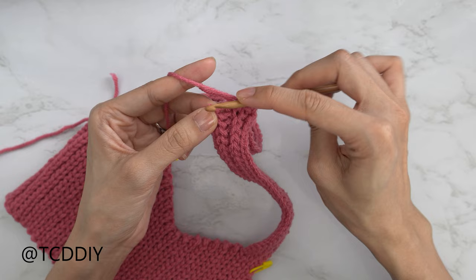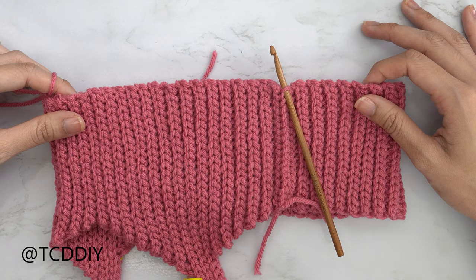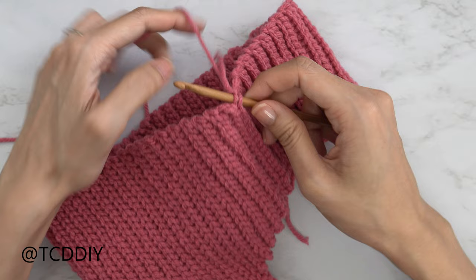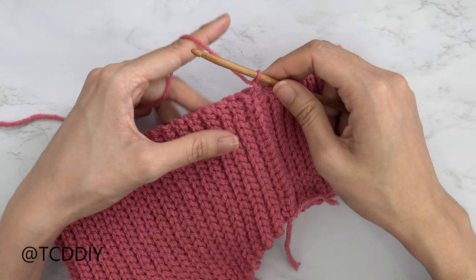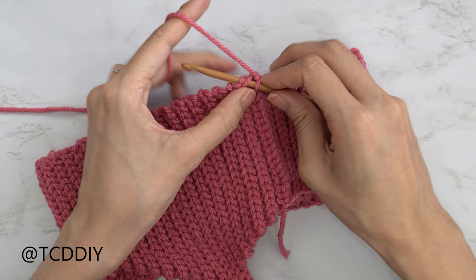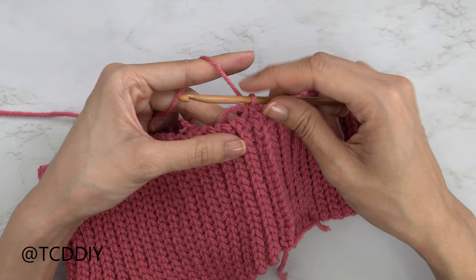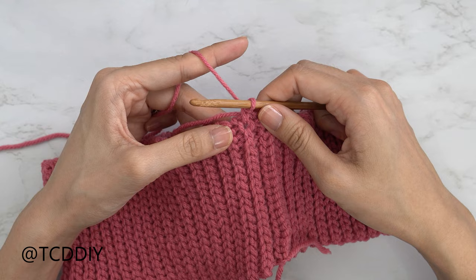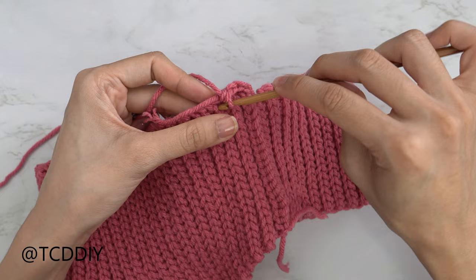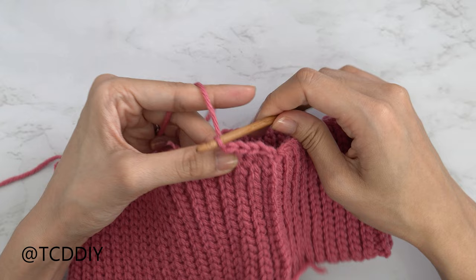We've finished seaming our straps and now we're going to work on the bottom. Insert your hook into any one of our side rows, insert your yarn, pull through, and do a chain up of one to secure. Put one single crochet into every side row all the way around. The first side row is the divot — insert your hook there with one single crochet. The next side row is the raised side slip stitch row — find that top loop and insert. Continue all the way around and slip stitch into that chain one space.